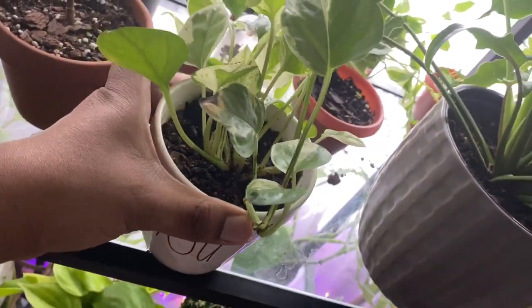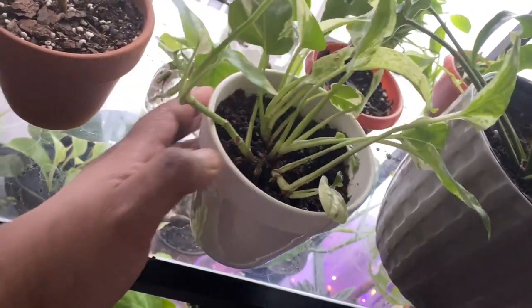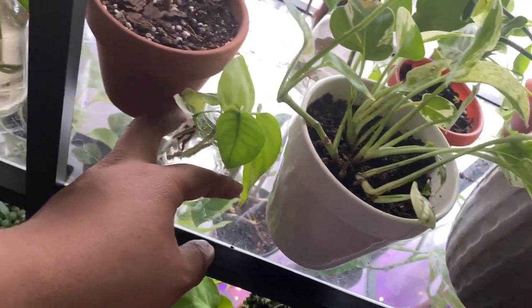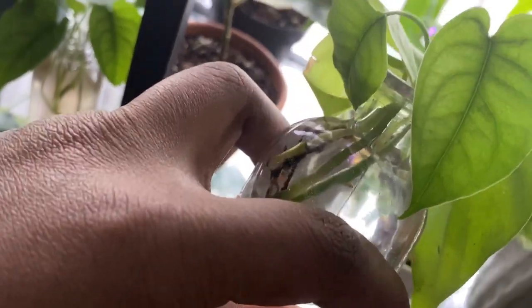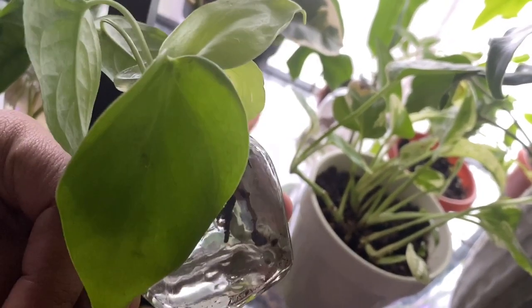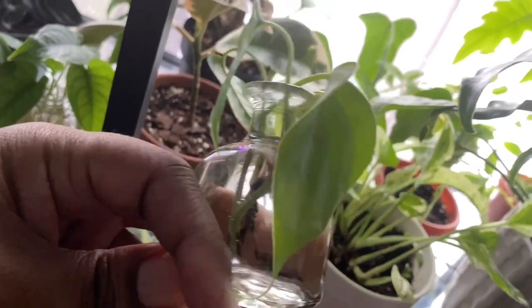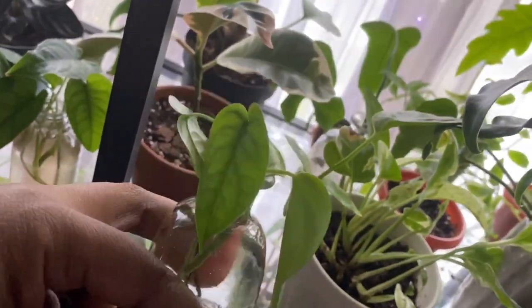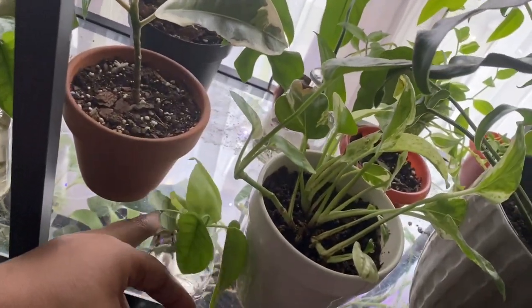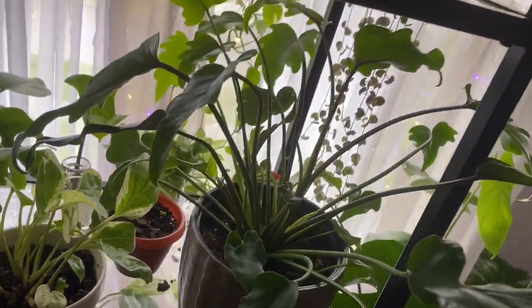Over here I also have another monstera sepulchana and a neon — or lemon lime — philodendron. The philodendron cuttings already have some roots. Let's move to this big guy right here.